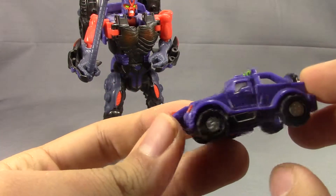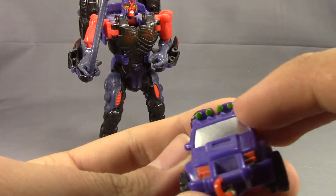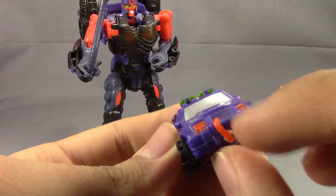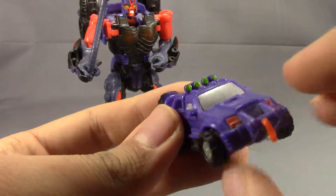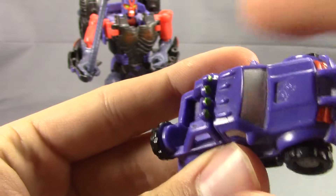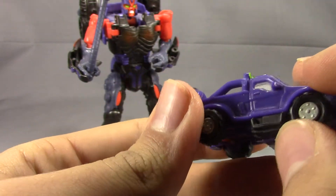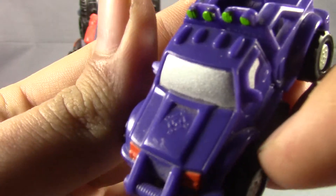For this small of a vehicle, not bad on the detail. You've got the floodlights up here, you've got a winch, you've got orange headlights, you've got some molding on the bed, and then for these lights up here, silver paint on the windows, a little door right there. You've got the little Minicon symbol.